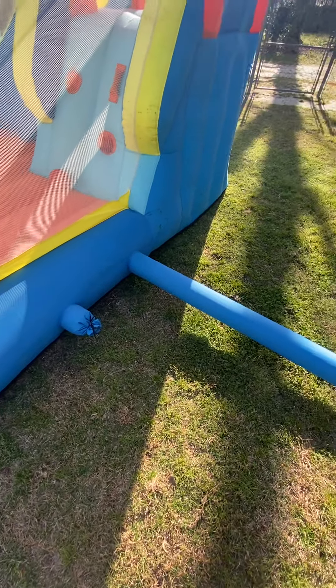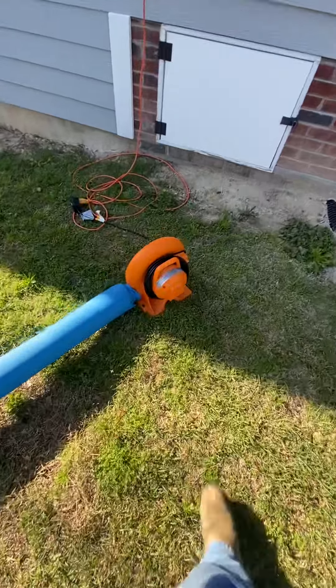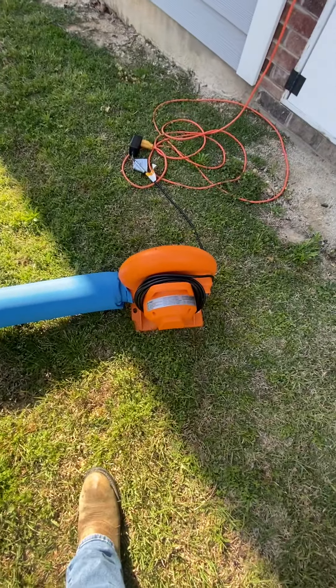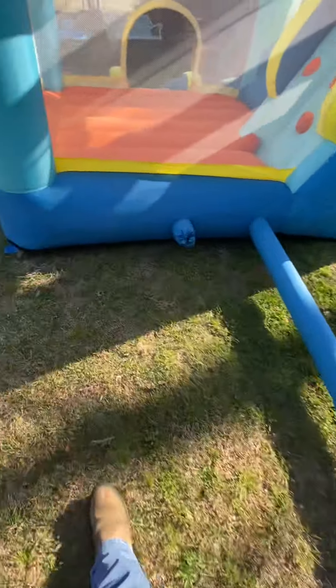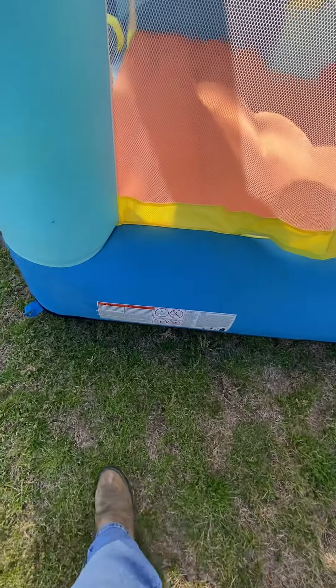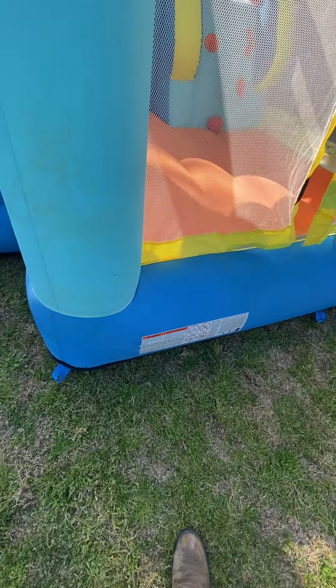There's a nice little climbing spot with handles to get up to the slide. On the back, the very tip top is like seven, seven and a half feet tall. Just tie off this back tube right here to complete it, and the tube comes across and goes to a nice little fan that connects to it — 120 volt.